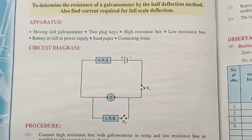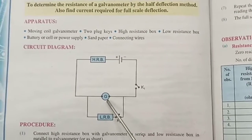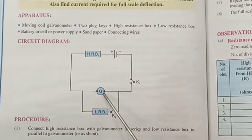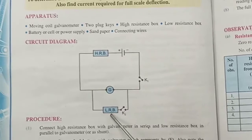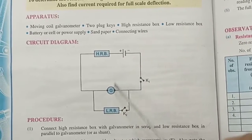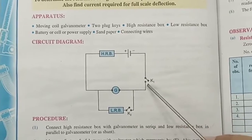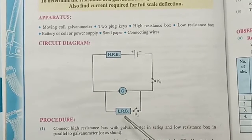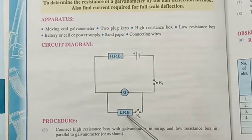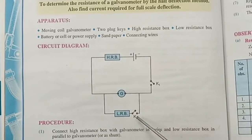The circuit diagram is very simple. This is the galvanometer whose resistance we are going to find. This is the high resistance box and this is the low resistance box. The high resistance box is connected through a battery and key to the galvanometer, so this circuit is in series combination. The low resistance box is connected in parallel with the galvanometer through the key.